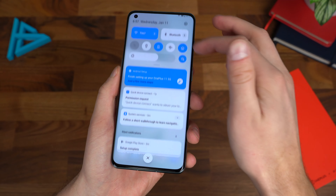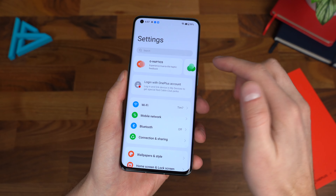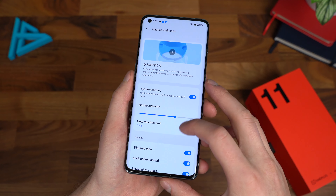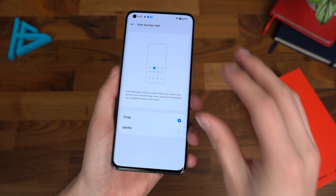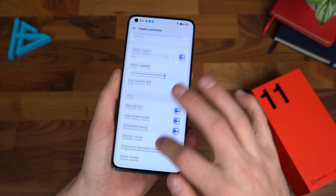I'll be posting some pictures on my Instagram, so go follow me there to check those out. The camera does have a night mode, video portrait, and various other shooting options including a pro mode where you can change white balance, shutter speed, ISO, and all that good stuff.